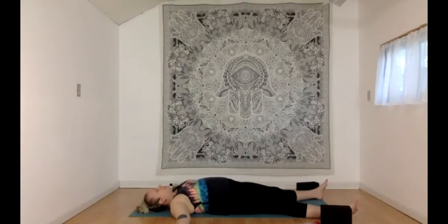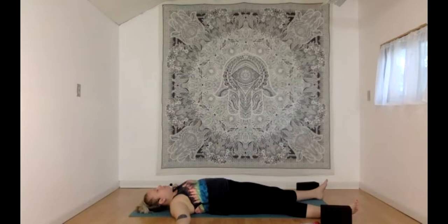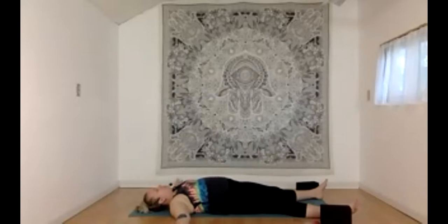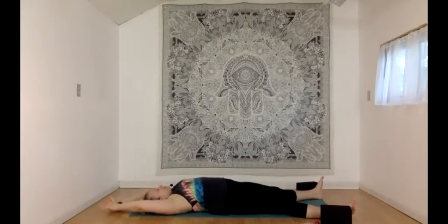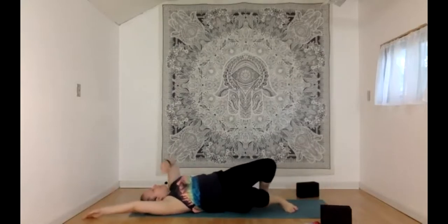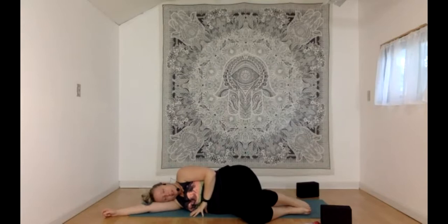If you'd like to stay and continue resting, please feel welcome to do so — keep resting until you're ready to move along. When that moment comes, gently reawaken the physical body with some finger and toe wiggling. Maybe a little turn of the head side to side, a yawn, or a swallow. Maybe a long body stretch. Eventually choose a side to roll onto, finding the fetal position for one more full round of breath — fully present in this transition moment.